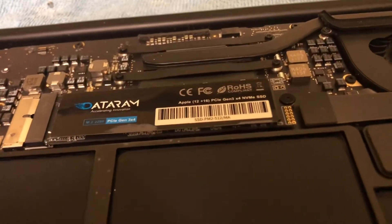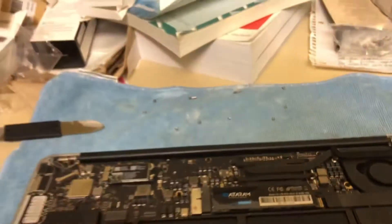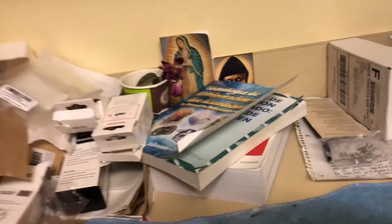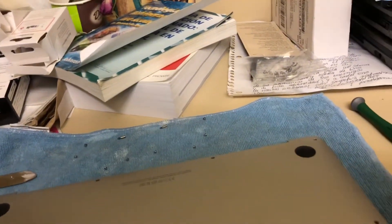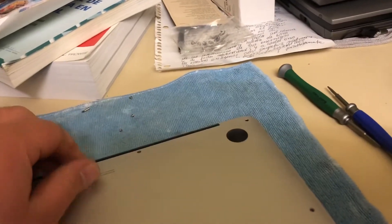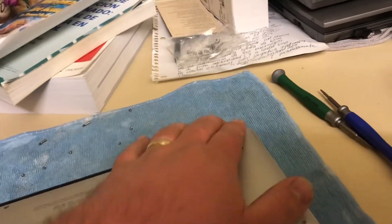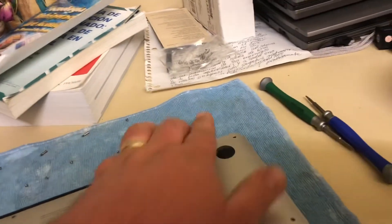Once we finish the SSD replacement and put that screw back, we proceed to put the back plate back on and put the screws in. Make sure everything is aligned and put the screws back — that will complete the hardware portion.